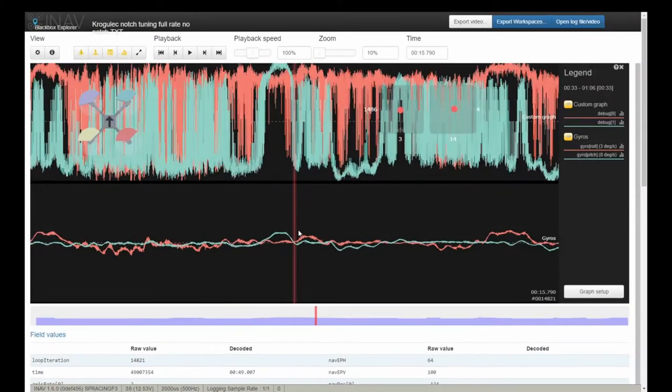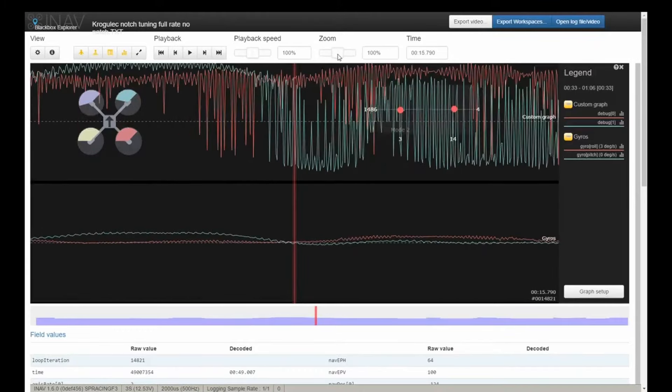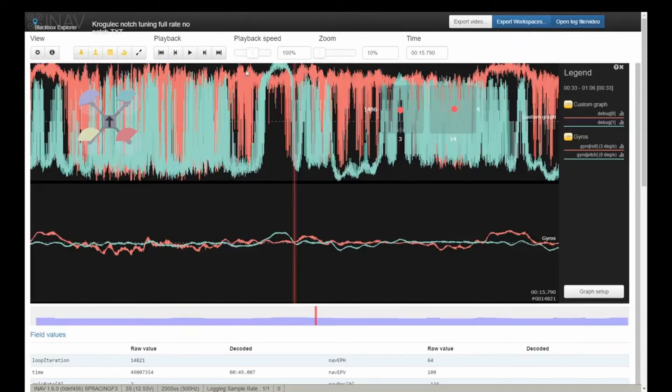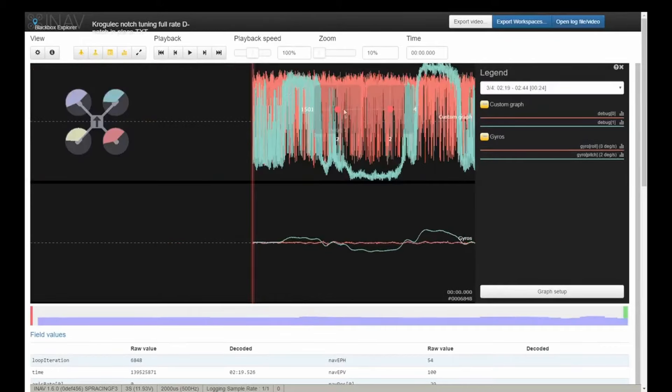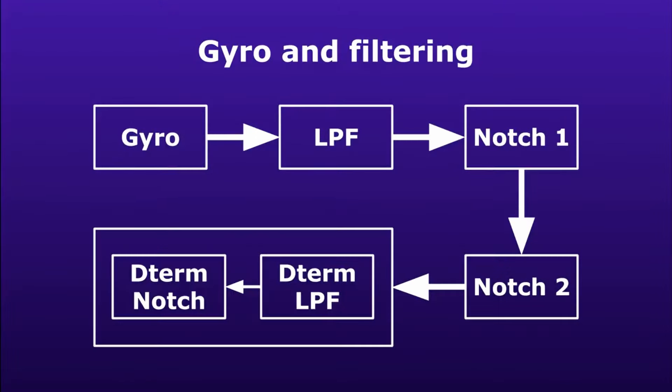If we take a look at unfiltered gyro traces in the black box, we will see that the unfiltered signal is extremely jumpy, extremely thick, and almost unusable. On the other hand, the filtered signal is much smoother and looks almost like a line — almost, because this is not the best-behaving UAV I used to record this trace. If I use something with correctly set up filters, you will see that it's much thinner and nicer.